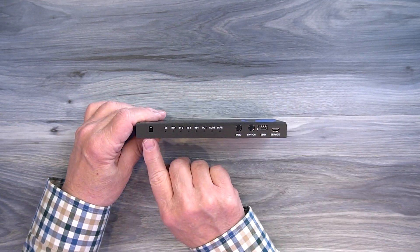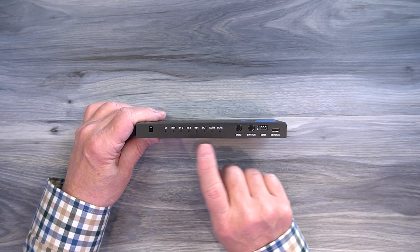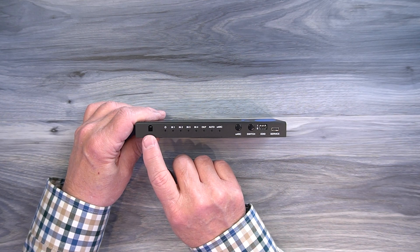On the front of the unit, starting on the left, you'll find an infrared receiver window — that's where the signals from the remote control are picked up. When you set this up in your media center, make sure that window is visible if you're using the remote control.